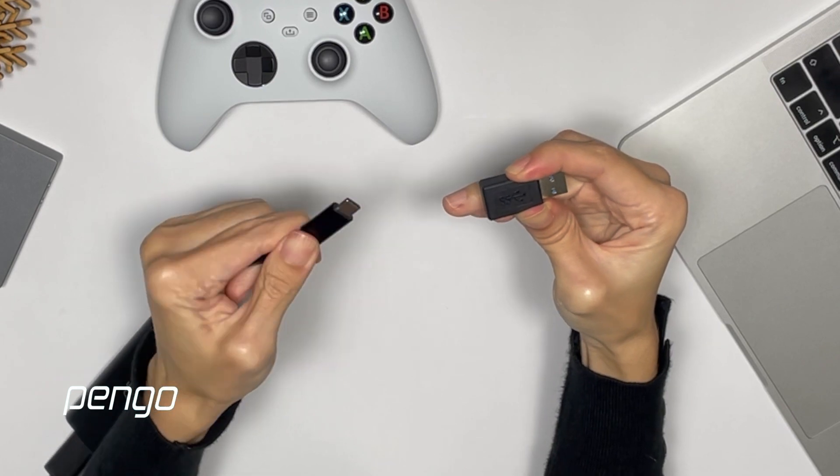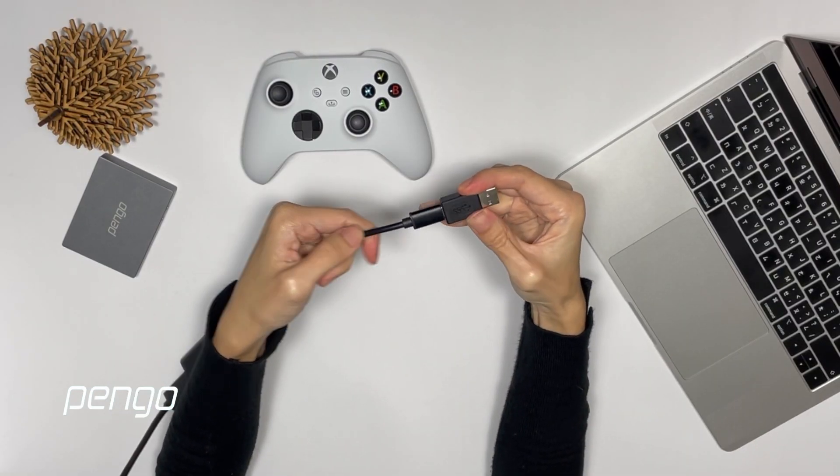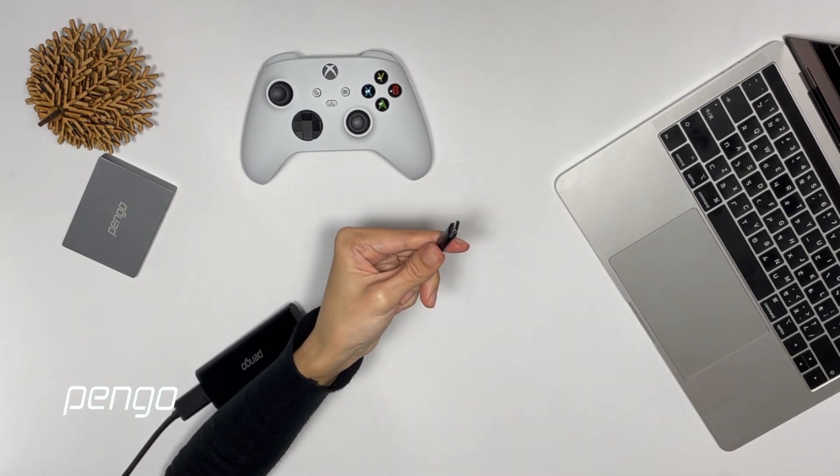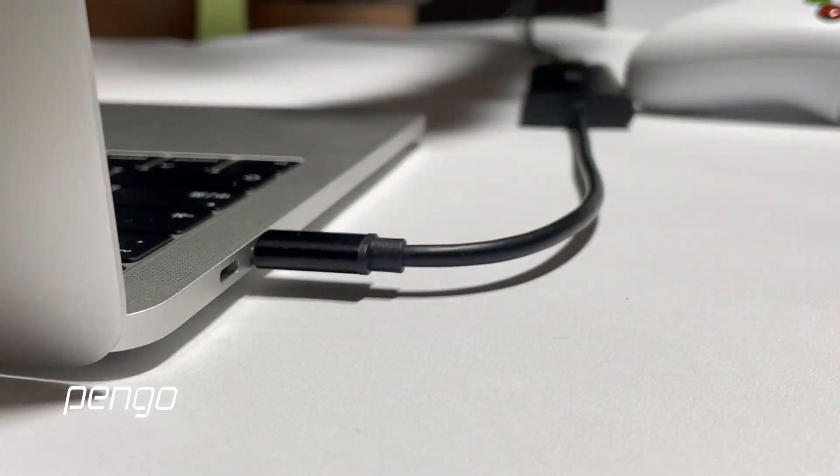If the computer fails to detect it, try the other side — there's a fixed direction from USB-C to USB-A. Otherwise, connect the Grabber directly to your MacBook through USB-C.